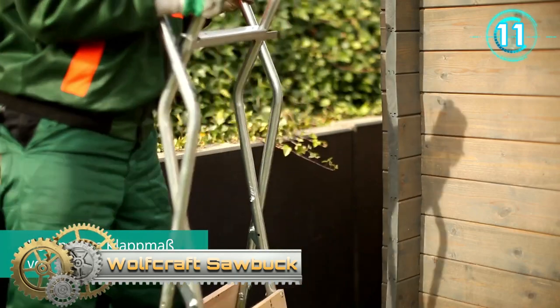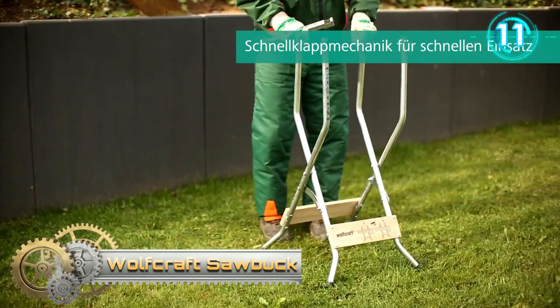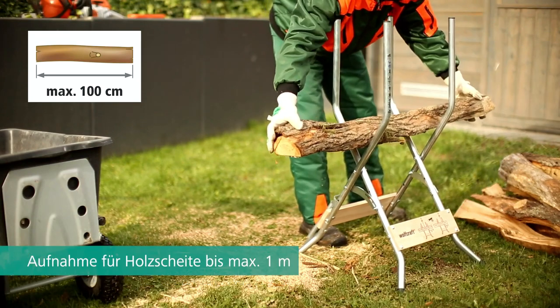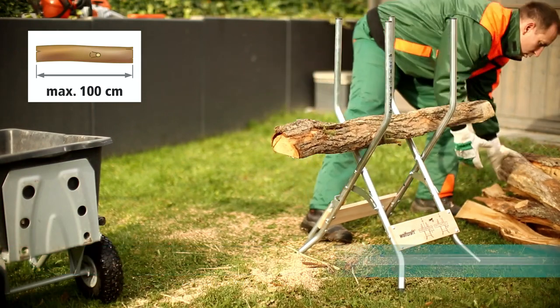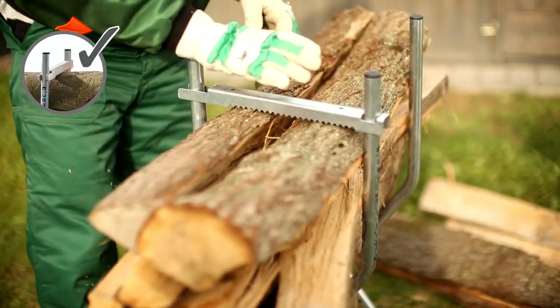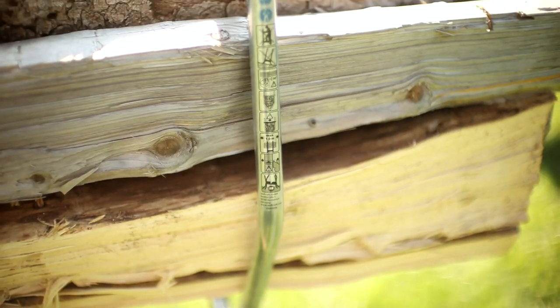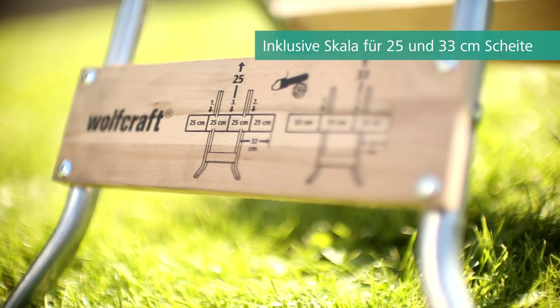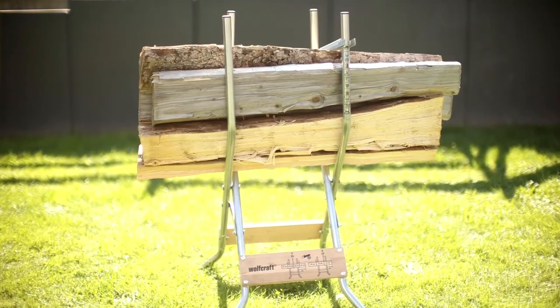Wolf Craft Sawbook. The SB60 Sawbook is a portable and compact helper for sawing firewood. Measuring 54 cm wide, 110 cm high, and 23 cm deep when folded, you can stow this portable and compact sawbook, made from sturdy round tube, quickly in the boot and transport it flexibly to the wood yard.